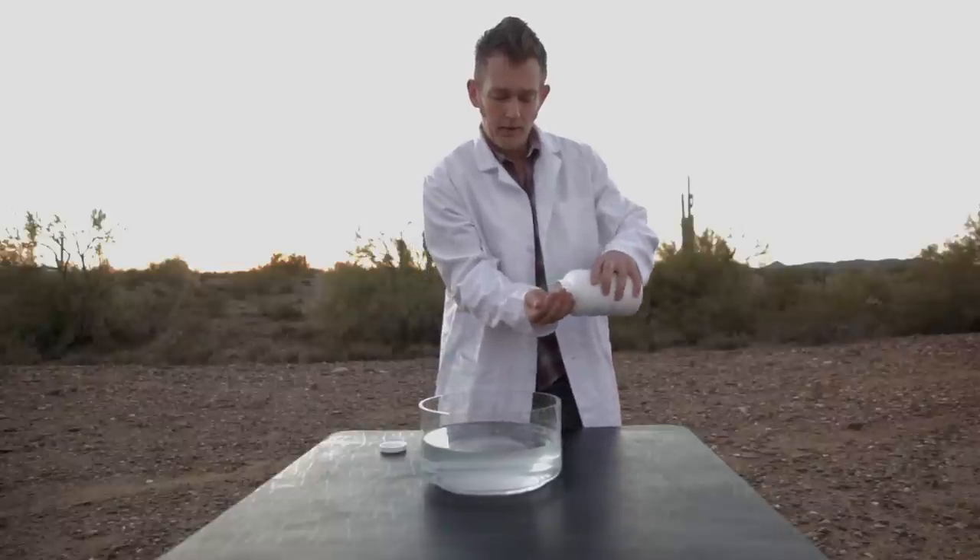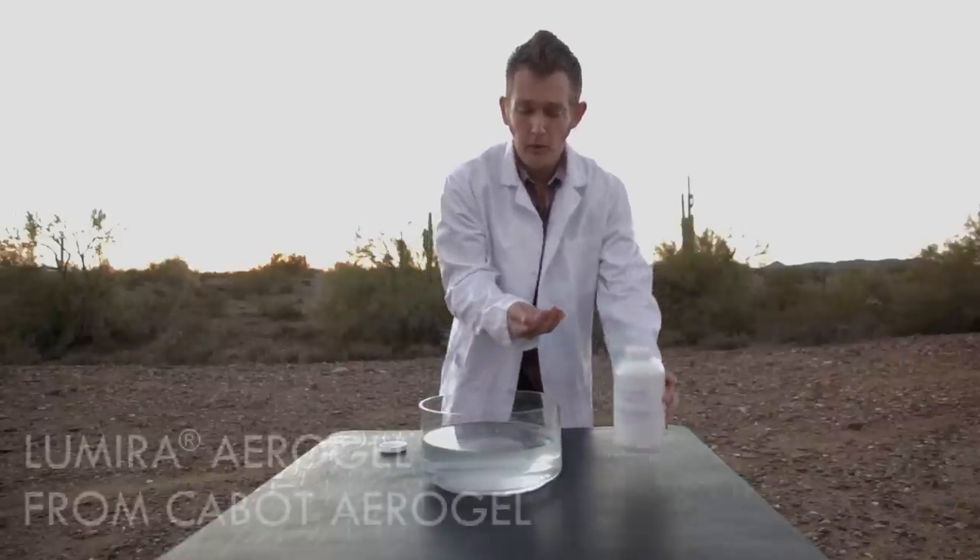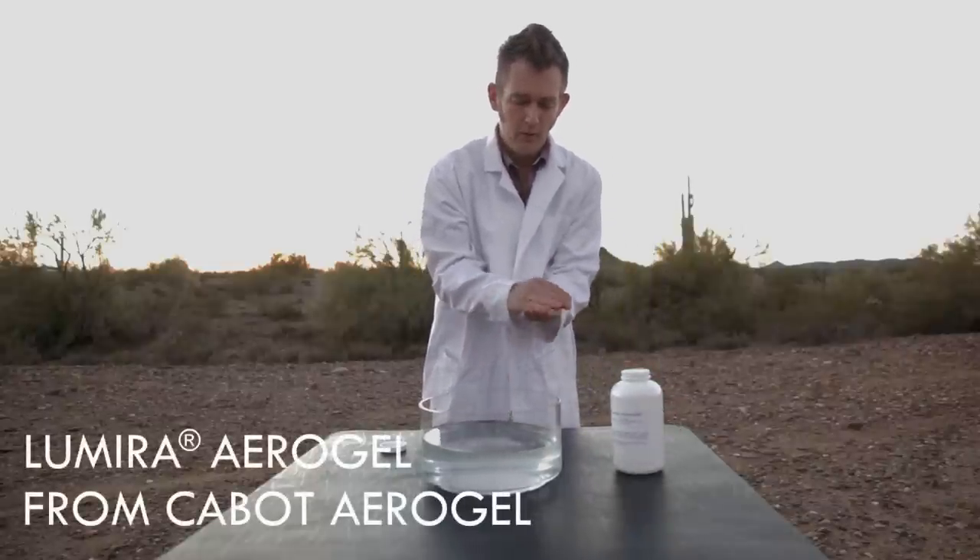Hello, I'm Dr. Steven Steiner. We're here in the dry Arizona desert demonstrating the water repelling properties of hydrophobic silica aerogel. I'm going to coat my hands with Nanogel aerogel particles made by Cabot Aerogel.